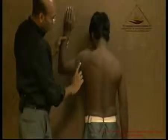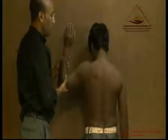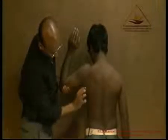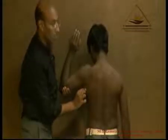The latissimus dorsi composes the posterior aspect of the axilla. Now we will ask him to pull his hand down. We can see the latissimus dorsi acting all along — this is the latissimus dorsi, the posterior part of the muscle. The axillary fold demonstrates the latissimus dorsi.